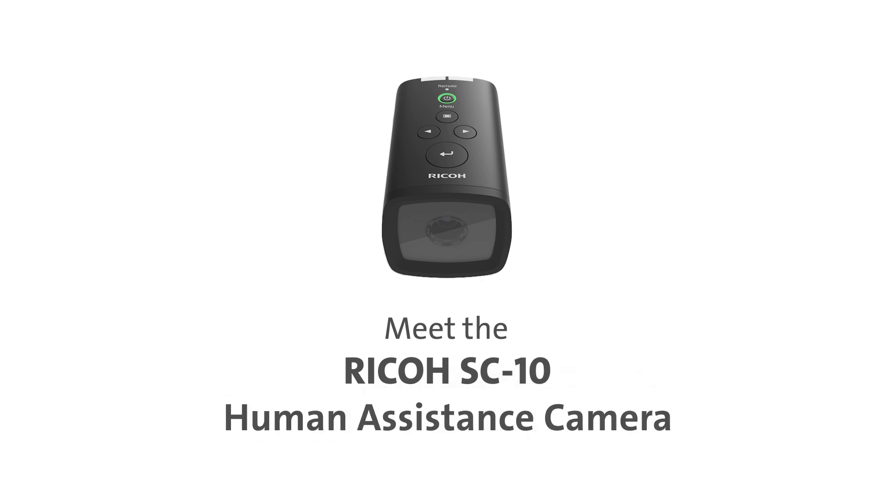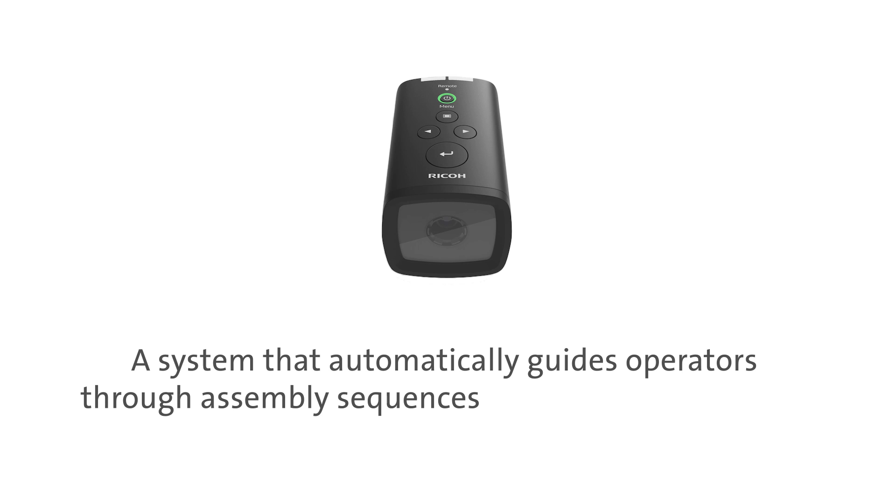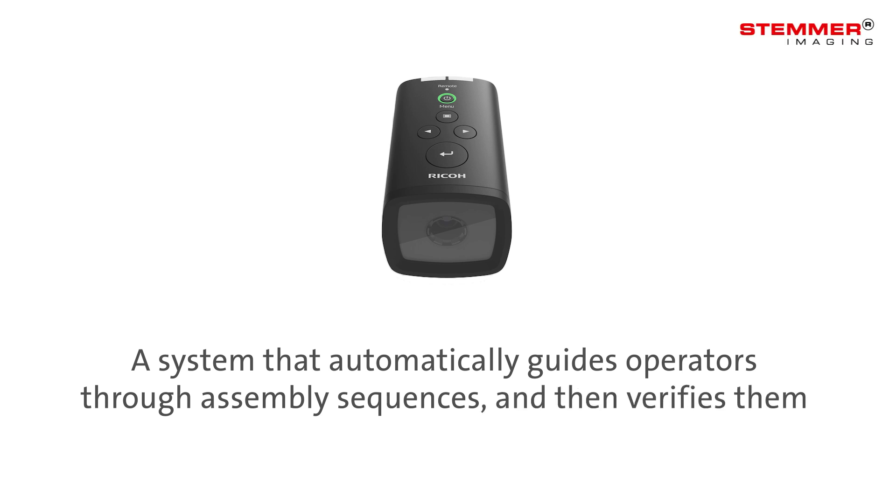Meet the Ricoh SC10 Human Assistance Camera, a system that automatically guides manual assembly operators through assembly sequences and then verifies they have been carried out correctly.